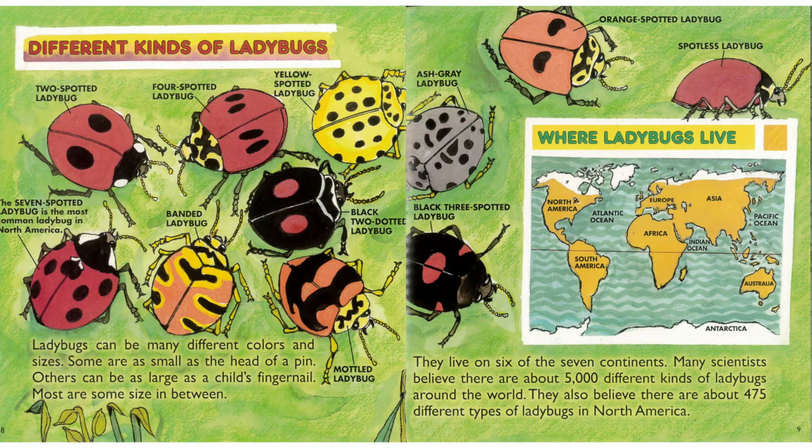Ladybugs can be many different colors and sizes. Some are as small as the head of a pin. Others can be as large as a child's fingernail. Most are some size in between. They live on six of the seven continents. Many scientists believe there are about 5,000 different kinds of ladybugs around the world, and about 475 different types in North America.